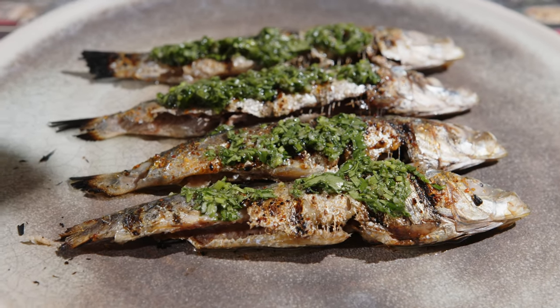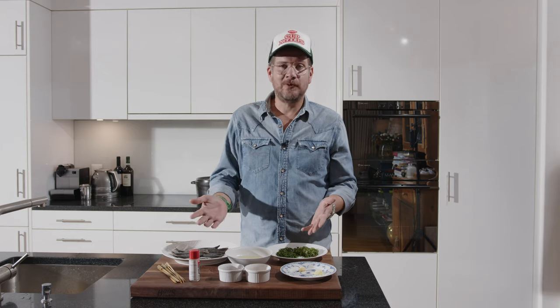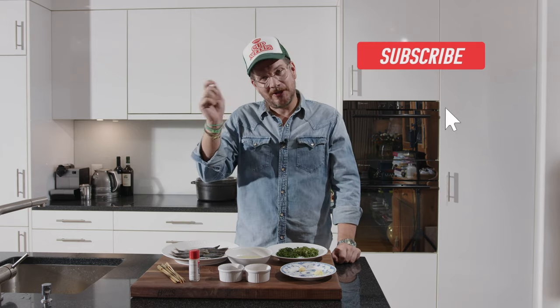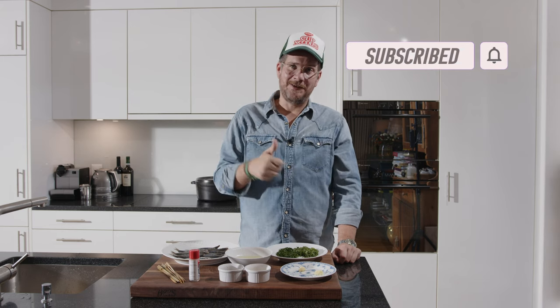Grilled sardines — quick, easy, very simple. But before we have a look at what we have here on the board, do me a favor: click the subscribe button, check the little bell icon to get notifications, and don't forget to hit the like button below.